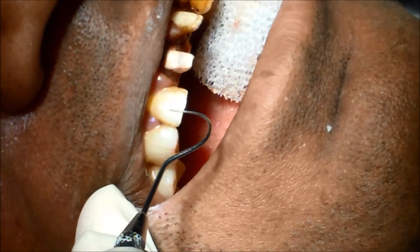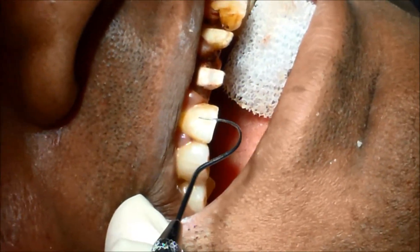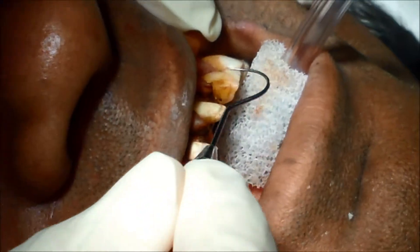And this tooth, same idea. This is what we call number seven. When we're done, we'll be doing number seven, number eight, number nine, and number ten.